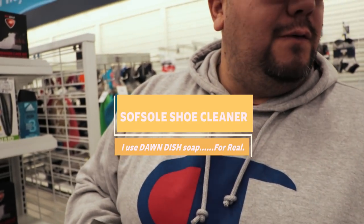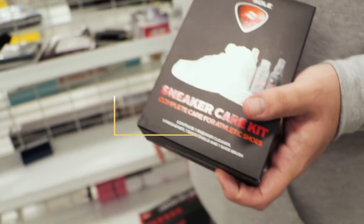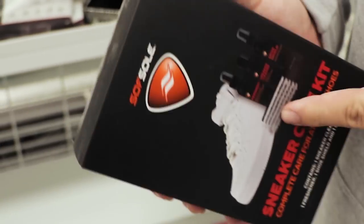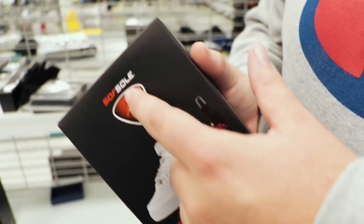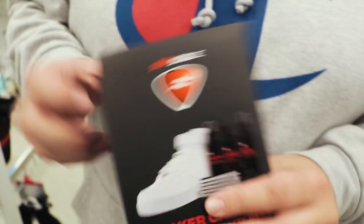If you guys saw my last video you'll know I'm not a fan of sneaker cleaners, but it's not too bad — it comes with a brush. I'd probably buy it just for the brush, but you get the refresher, the sneaker cleaner, and the sneaker shield. I think they sell the same thing at Finish Line — it's like the universal one. This isn't bad. They got them here at Ross for $8.99 instead of 20 bucks. You already know what we do — hooking them up, cleaning them up, keeping them clean.